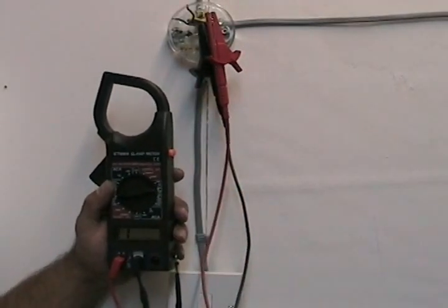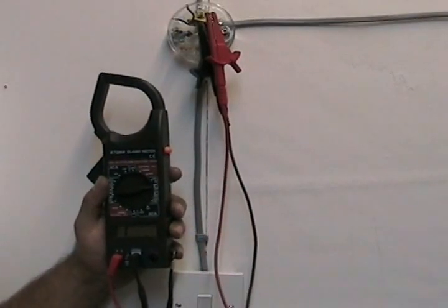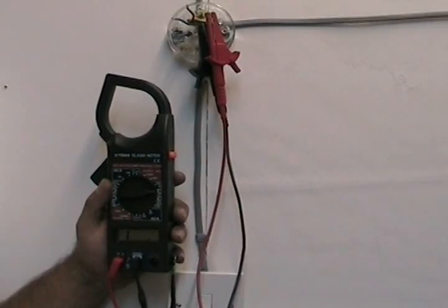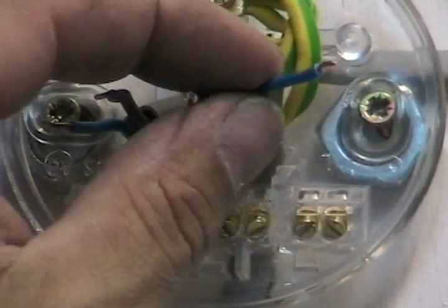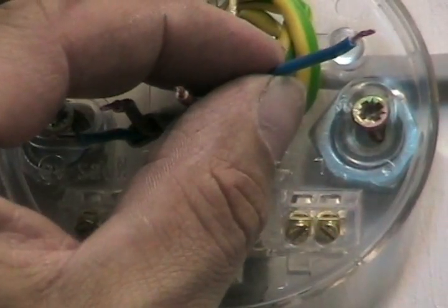Now we've put the two test leads on another cable — on the two wires coming from the same cable. When you flip the switch it creates a circuit, so we now know that those two wires are the wires for the switch — they lead to the switch. We need to identify that particular wire as a switched live wire, and we do that by putting some brown sleeving on it or by putting some brown insulation tape on it.